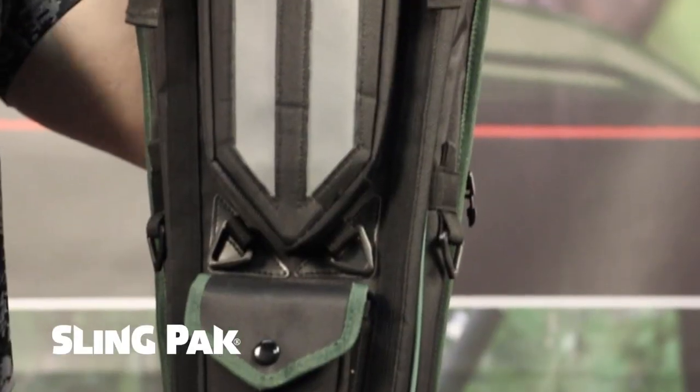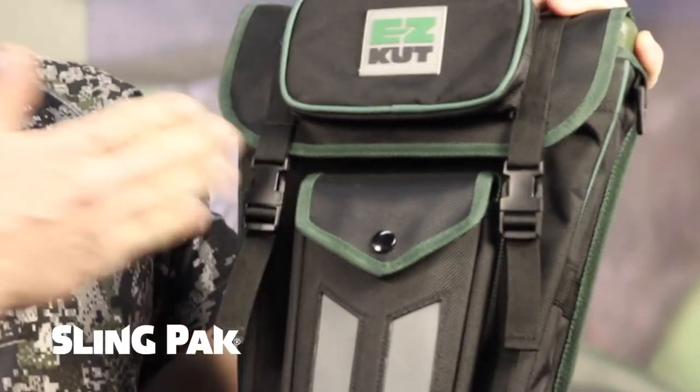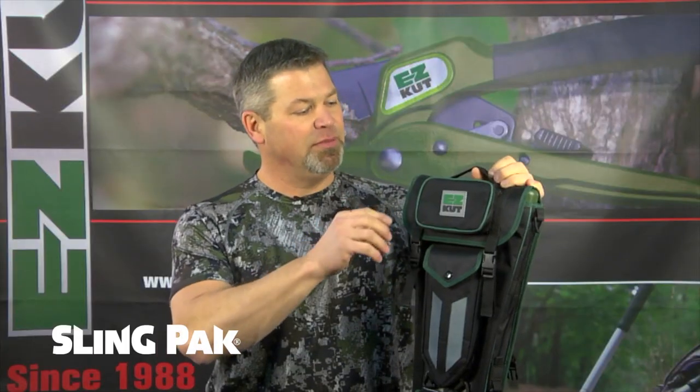I want to introduce you to the EasyCut Sling Pack. This pack is the world's first 5-11 outdoor tool carrying case. It's made out of ballistic nylon. You have a lifetime guarantee on this pack. Let me tell you about the features.